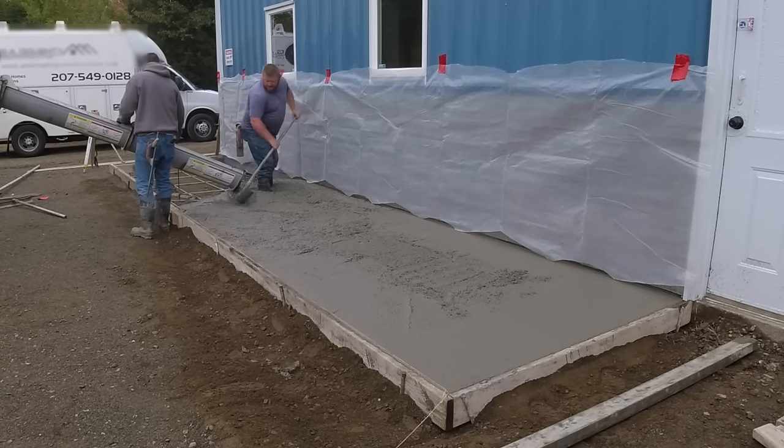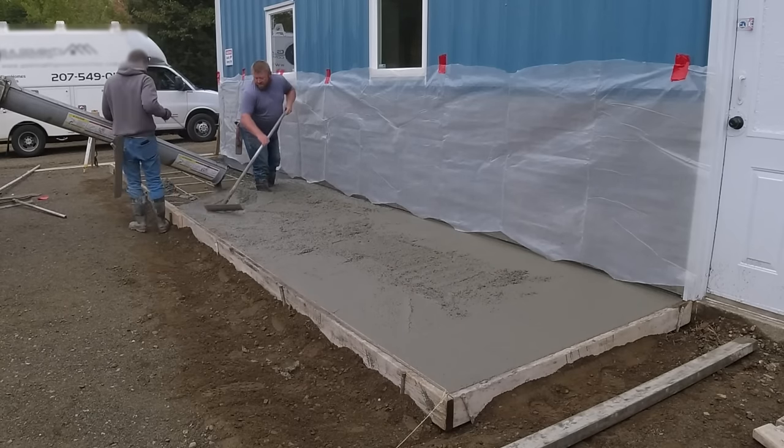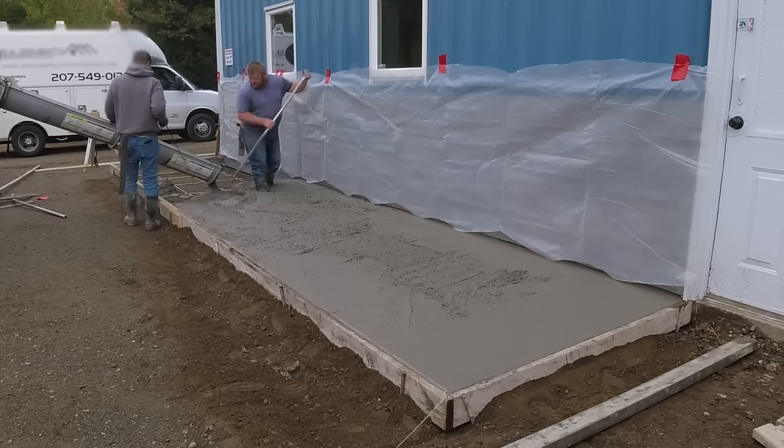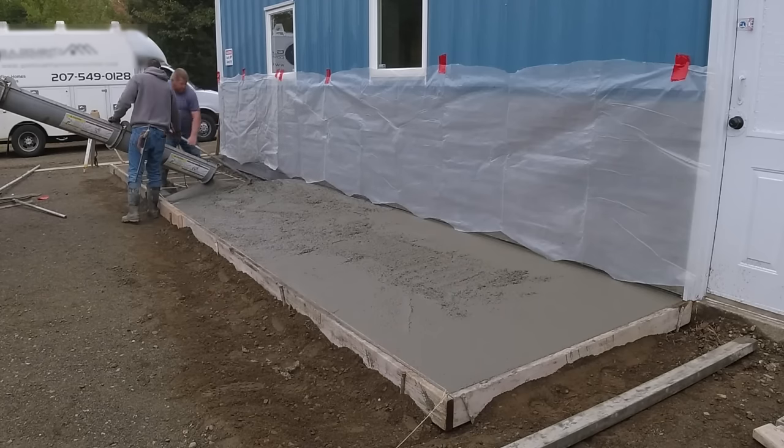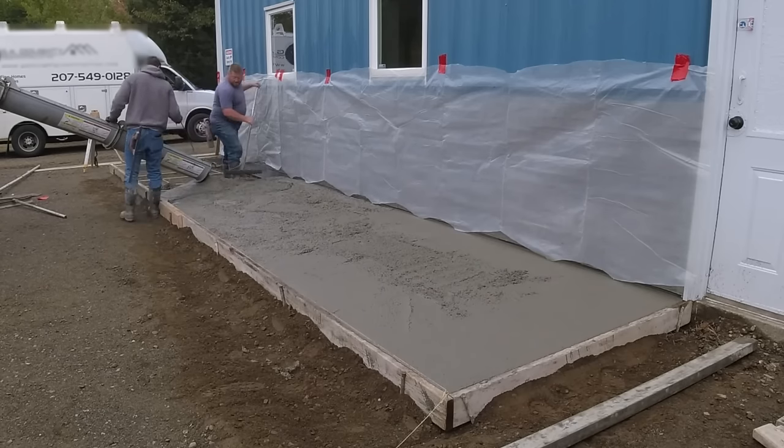We're just getting more poured out. We like to pour out quite a bit before we do a little bit of screeding. We'll stop here real quick, set the truck over a little bit, pull them ahead, then back up to that other section — that way Luke doesn't have to pull too much concrete.